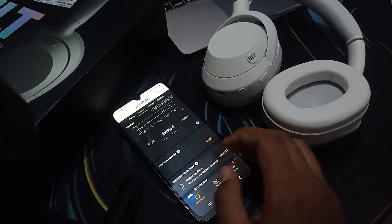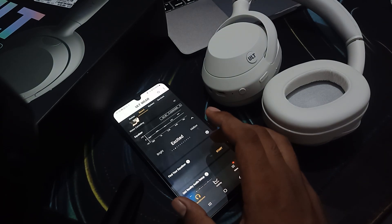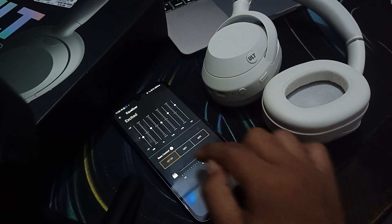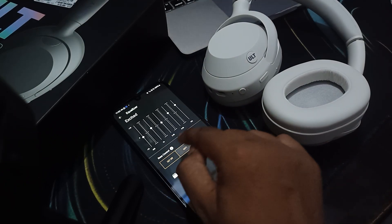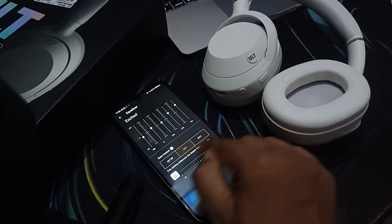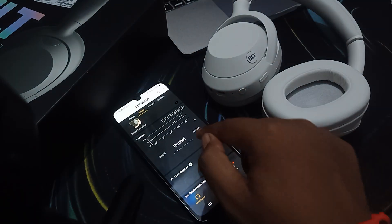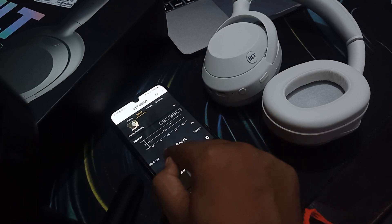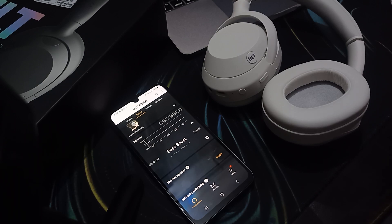In the settings, you can see the bass control option. ULT off gives a deeper and lower boost. There is also a fixed and defined bass option. The bass boosted setting is here as well — you can use this to get more bass in your headphone.